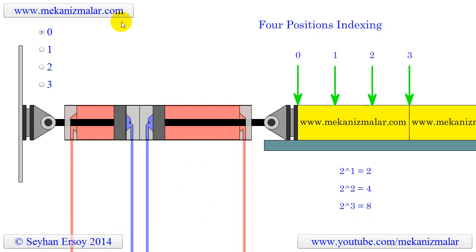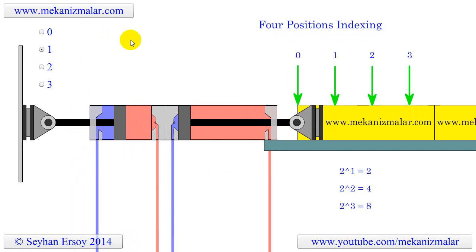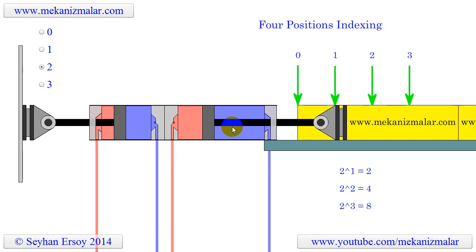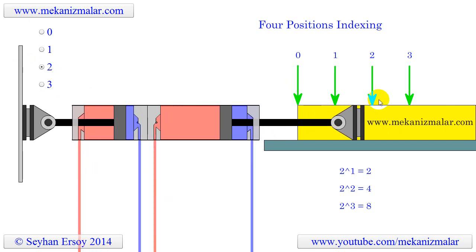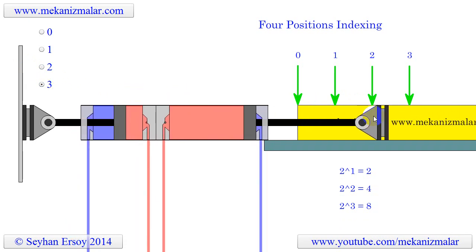To reach the first indexing position we should extend the short cylinder, accomplished by energizing the short cylinder solenoid. To reach the second indexing position, we extend the long cylinder and retract the short cylinder at the same time. The final indexing position can be reached by extending the short cylinder and keeping the long cylinder in its already extended position.